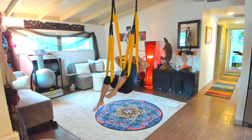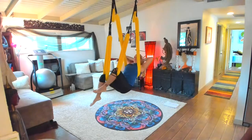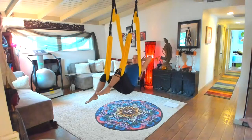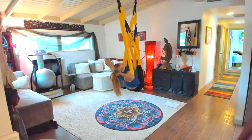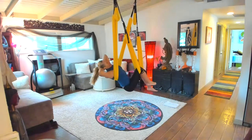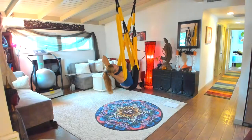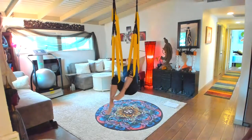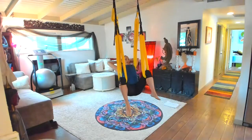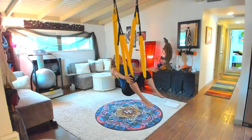We warmed up the spine with the chillaxin flow in order to be ready for skydiver into butterfly — they are our biggest heart openers. If it's too hard, come into the high skydiver version and it'll be less demanding on the hips and shoulders. Now we're going to get into 4b, which is the dancing shiva sequence.